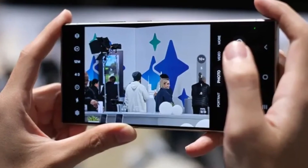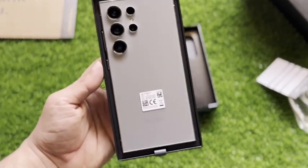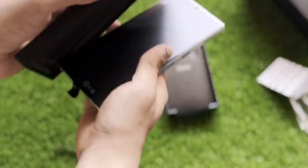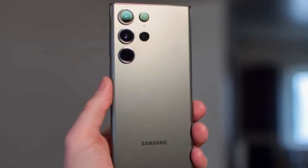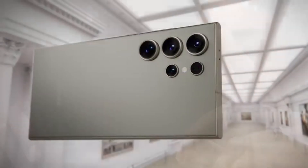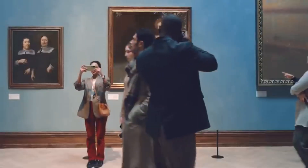These changes might not be as groundbreaking as some had hoped, but given the constraints of internal space, it's still a solid upgrade. Higher resolution sensors and improved algorithms mean crisper, more detailed photos and videos — whether you're a professional photographer or just love capturing moments with your phone, the S25 Ultra's camera system is shaping up to be a powerful tool.